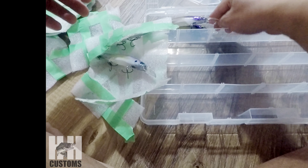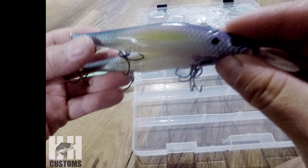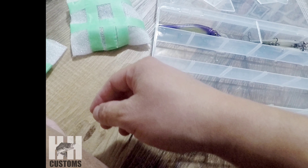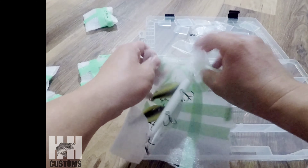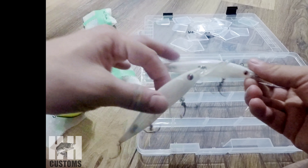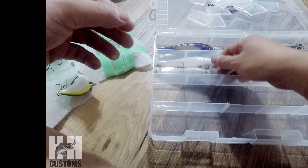HH Customs. Let's see how I'm going to set this up and organize this. Now we got another 110 plus one. I don't know if there's any more drink baits — that's what there is. Need more tackle boxes for all these.